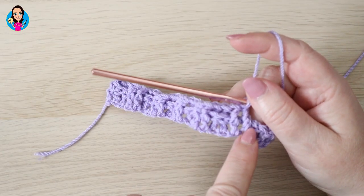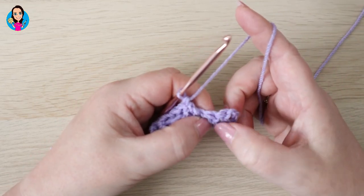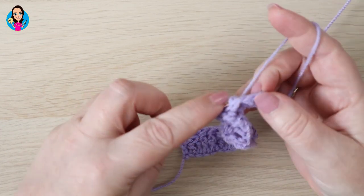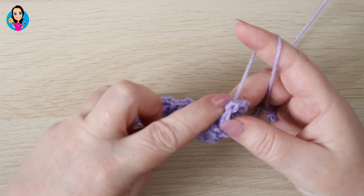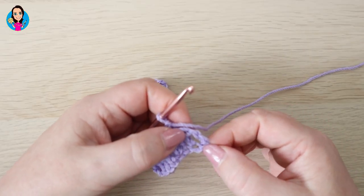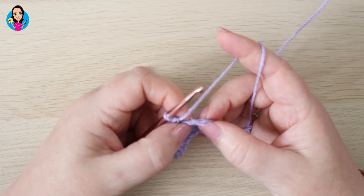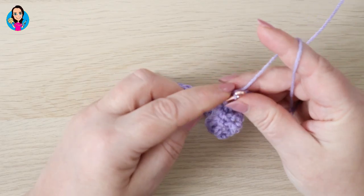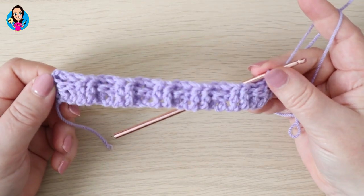So I've just finished my repeated pattern with two front posts and I have two posts and the turning chain left. So I'm going to do two back post trebles — one around each of these posts here — that's one and two. And at the top of this turning chain here, we're going to do a half treble — that's UK terms; in US terms you're going to do a half double. So: yarn over, insert into the stitch, yarn over, pull through — three loops on your hook — yarn over and pull through all three. And that is row two complete.